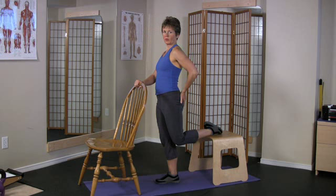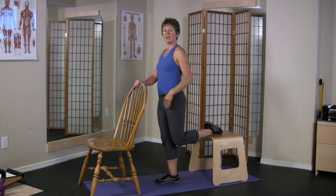Breath in, exhale, squeeze, go forward. Good.